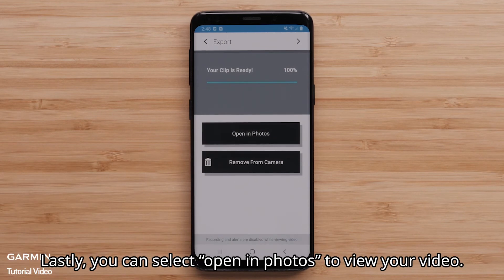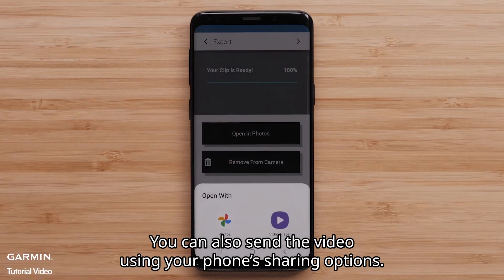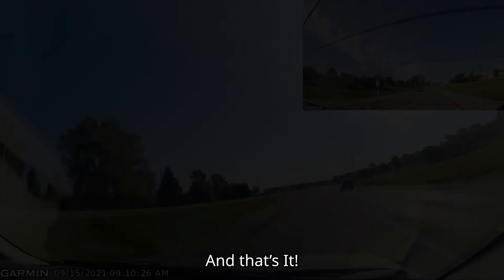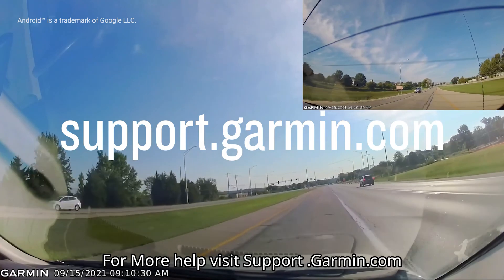Lastly, you can select Open in Photos to view your video. You can also send the video using your phone's sharing options. And that's it. For more help, visit support.garmin.com. Thanks for watching.